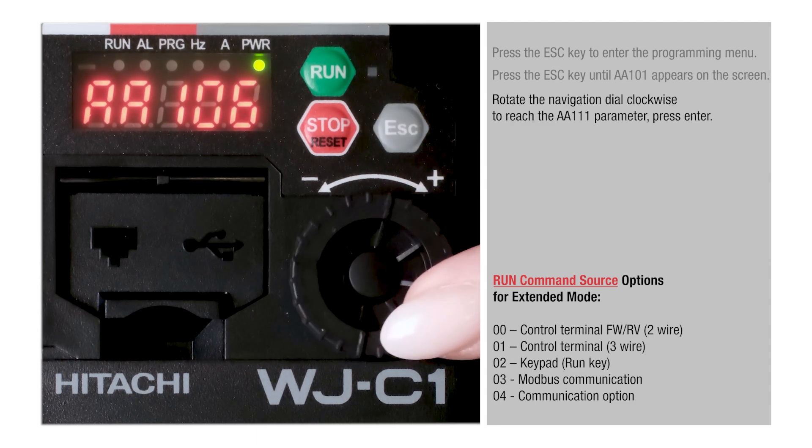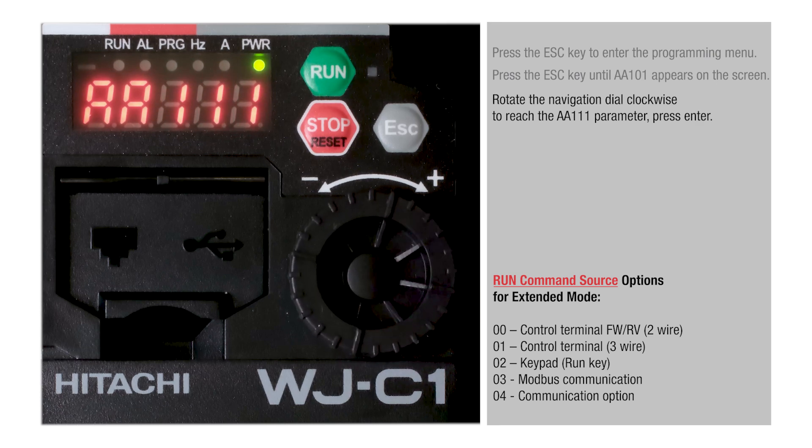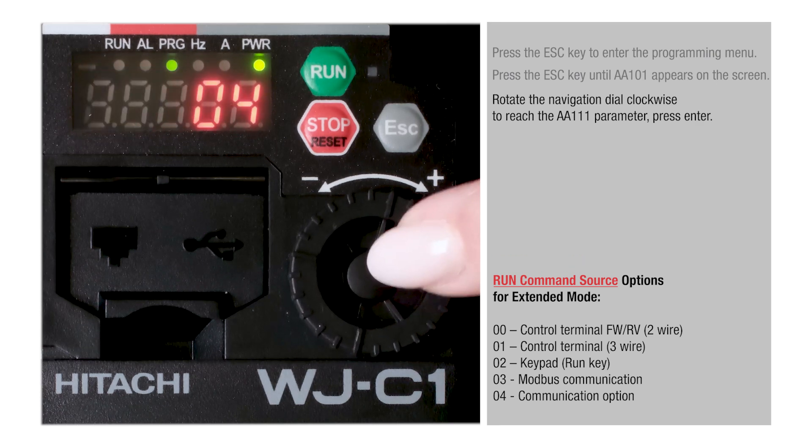Rotate the navigation dial clockwise to reach the AA111 parameter, then press Enter.